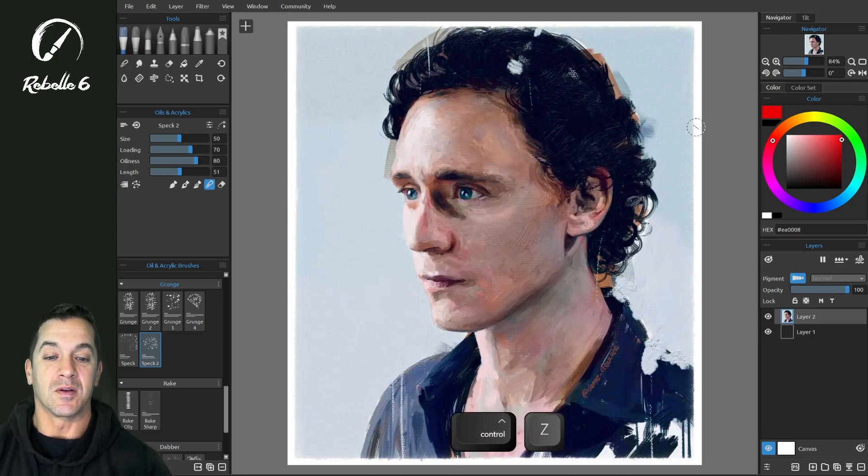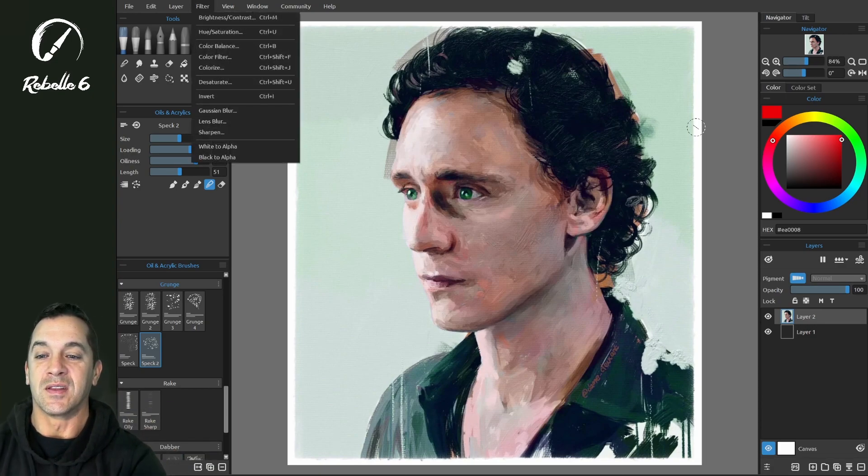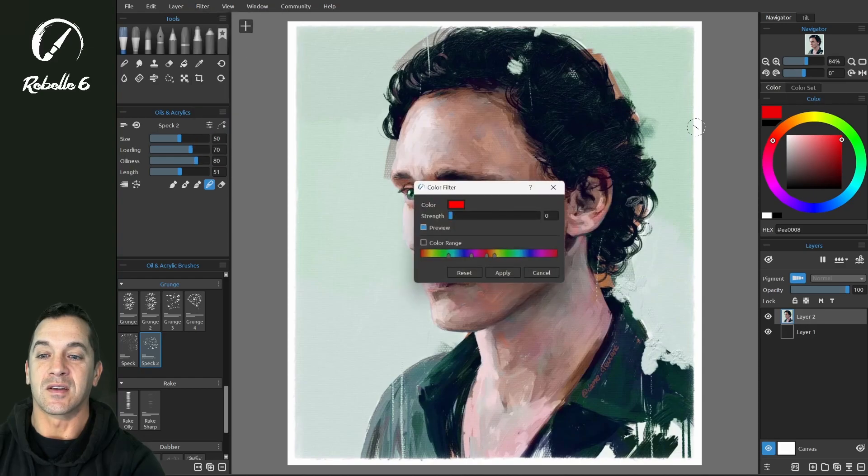We can see the before image and the after image, and we were able to do this intelligently focused — it's fantastic, a really great addition. Now let's look at the color filter.